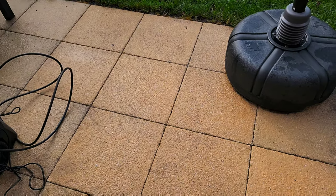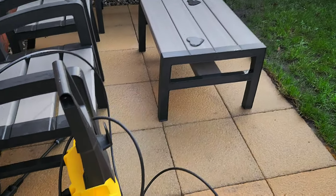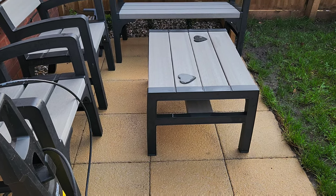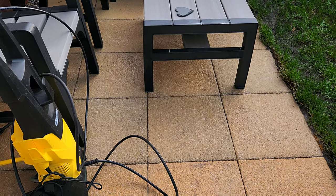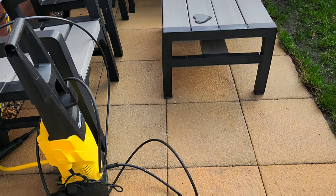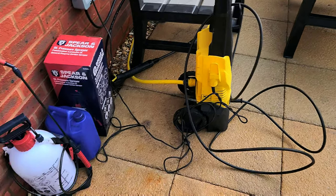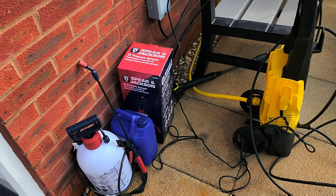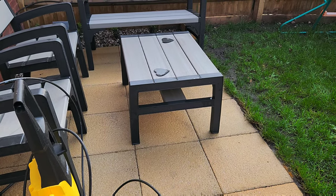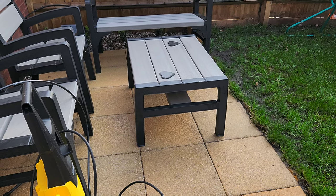So this is the end of the video — this is how the slabs have turned out. I did have to go over it with the jet wash because the Patio Magic just turns the moss black, and then you jet wash it off. It does work, but it probably doesn't work any better than just jet washing it. Anyway, thanks for watching — until next time, bye.